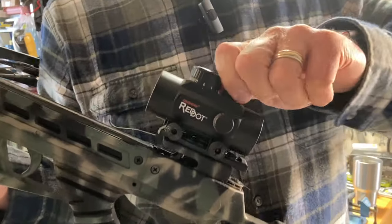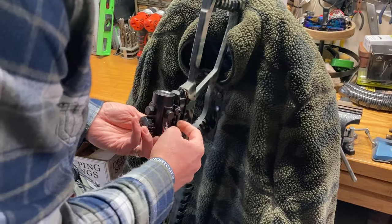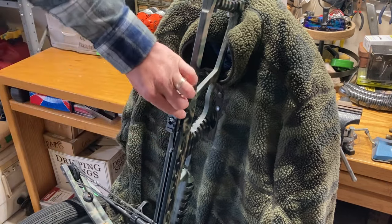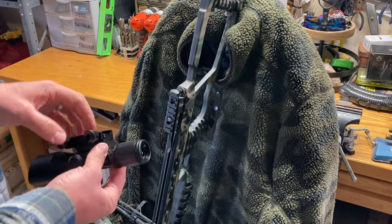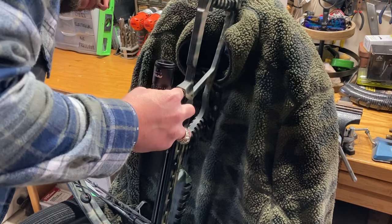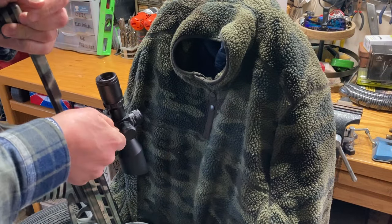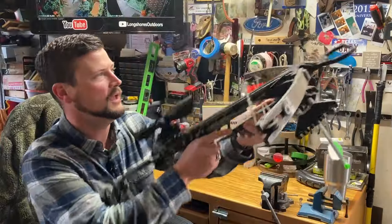We are actually going to swap out this red dot and fix the scope onto the rail we've put on here. We'll whip these screws right off — you'll notice that this rail attachment is a unibody, similar to the Penty scope we're about to put on. The actual rail on this crossbow is plastic resin, pretty strong, so I feel confident it'll take well to this scope. Go ahead and line up our bolts, make sure we get in the grooves on the rail to keep our position. We'll bounce back and forth between the two screws, ensuring an even tightening.